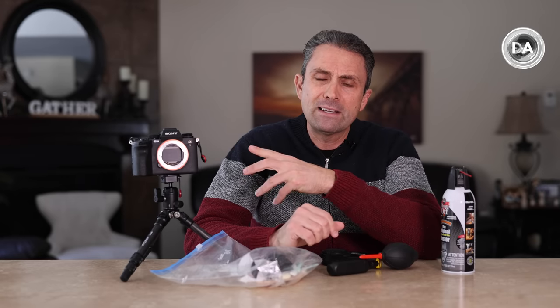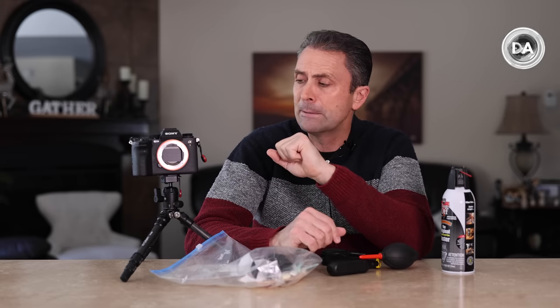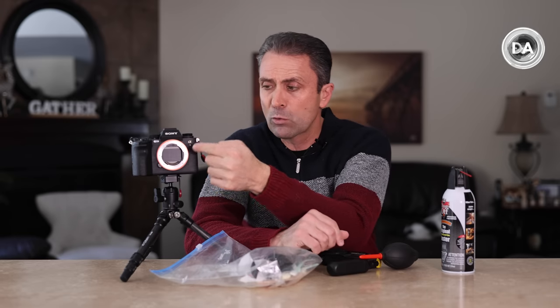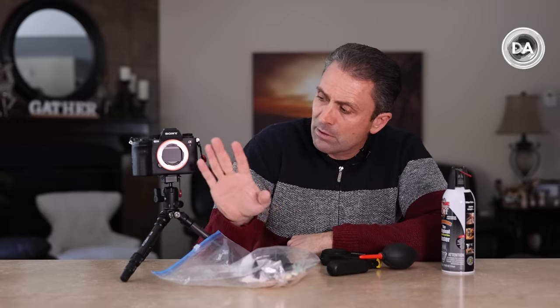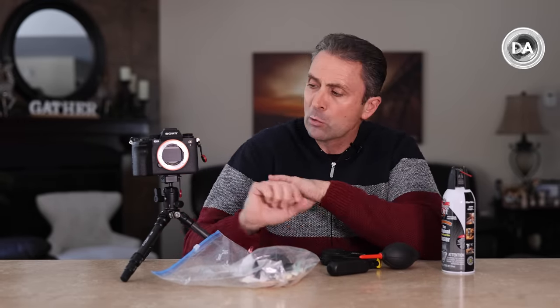This can be really destructive to your photos, and some cameras are worse than others. Fortunately, there has been a trend started by Canon and then picked up by Sony with some of its most recent models, where you can elect to have a kind of shutter or protective screen come down over the top of the sensor when the camera is powered off.